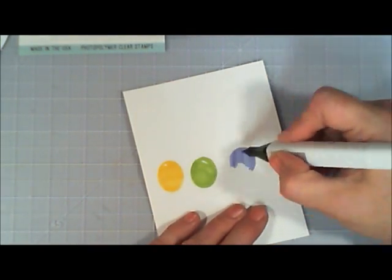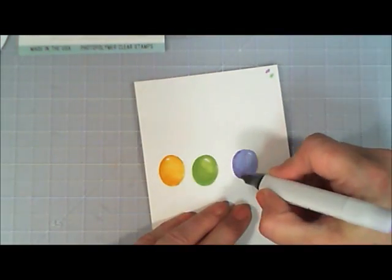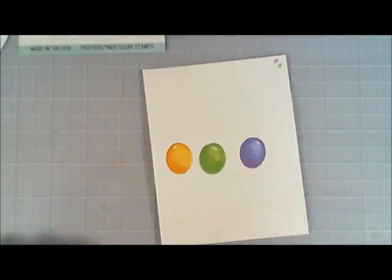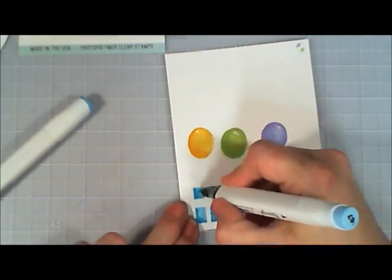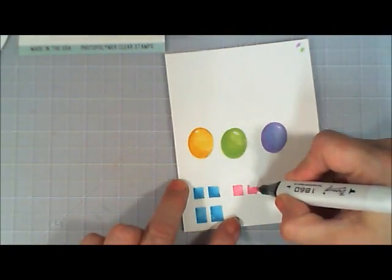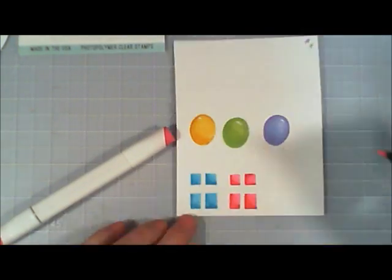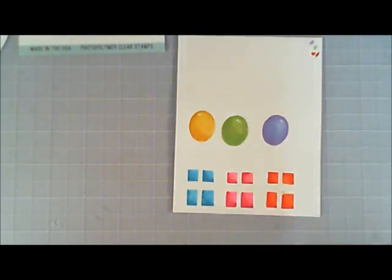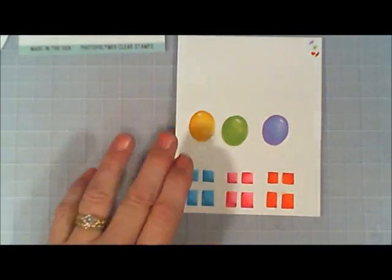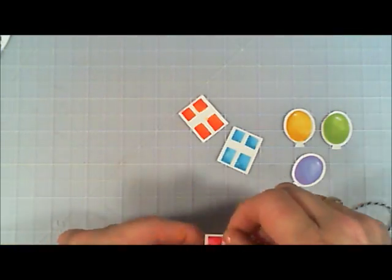I spent quite a bit of time coloring because I wanted to get those colors in there. I went over with two tones of yellow, two tones of green, and two tones of a lavender purple. The presents are colored blue, a really pretty pink, and an orangey reddish. The camera isn't doing it too much justice — the pink and orange look really close in color — but you can visit my blog at cardsandcoffeetime.com for close-up pictures to see the color difference.